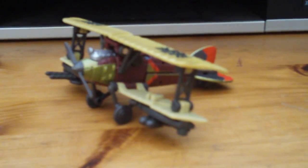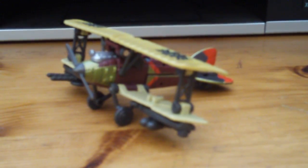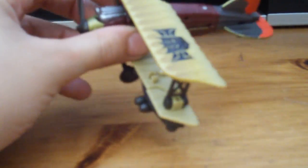Hello, this is Soundwave Man and this is the video review for Transformers Revenge of the Fallen Scout Class Ransack. I got him from Toys R Us a couple of days ago and he's very cool.